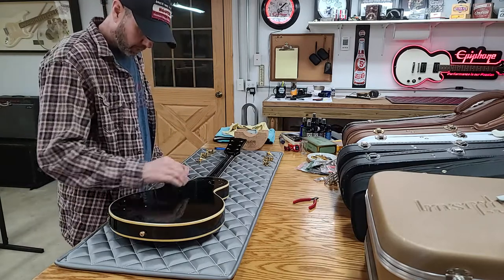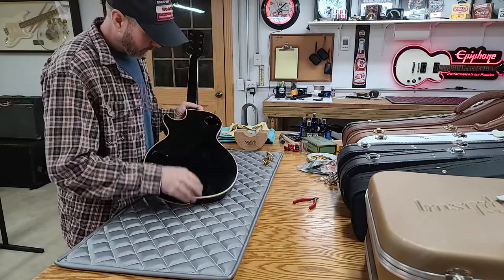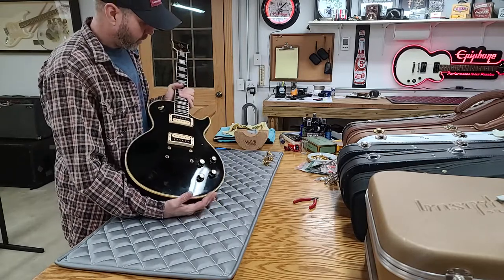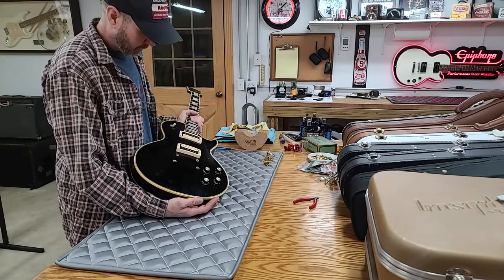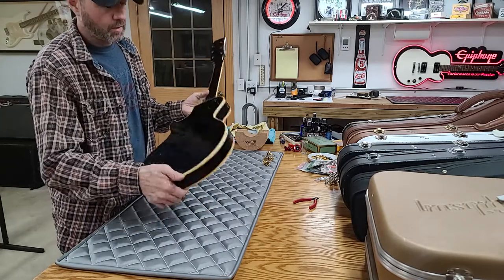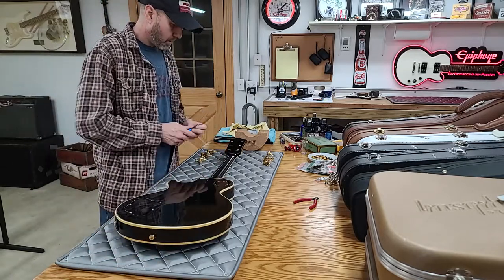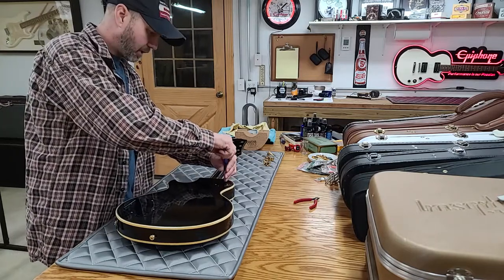The guitar itself was in better condition than this one by far, but stuff like buckle worming and scratches don't bother me — that just shows the guitar was used and loved and played. What does bother me is negligent gouges, chips, and screw holes. That's when I start getting turned off.